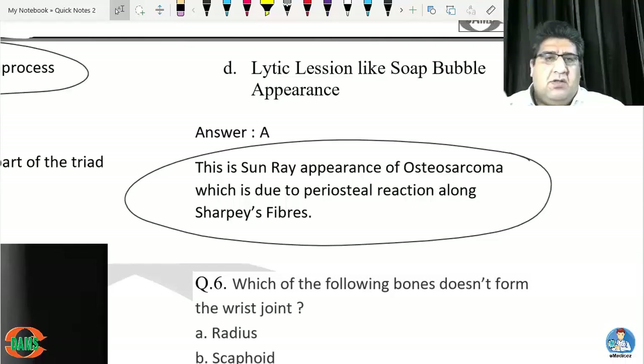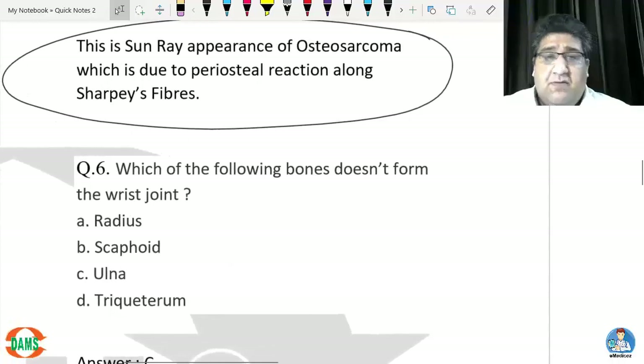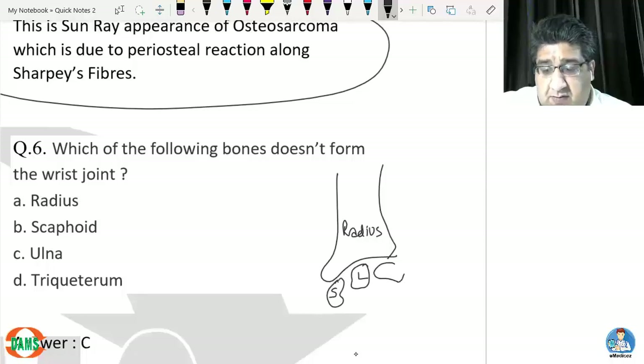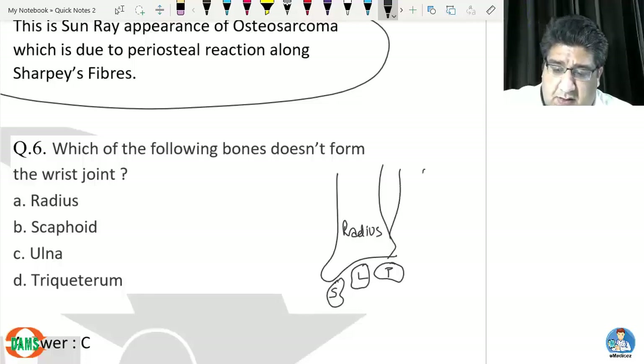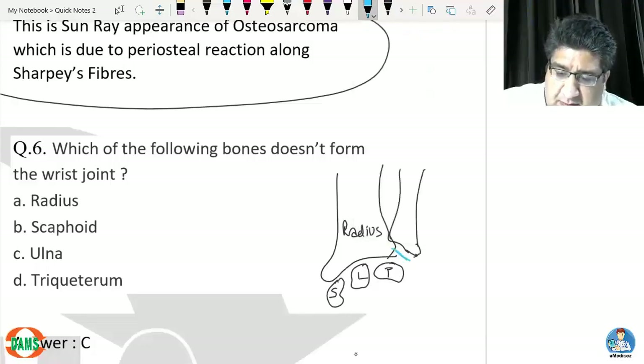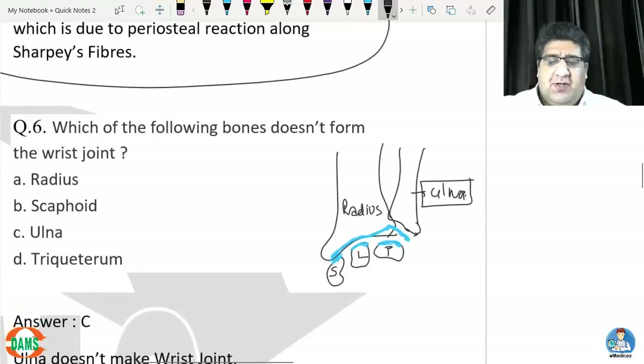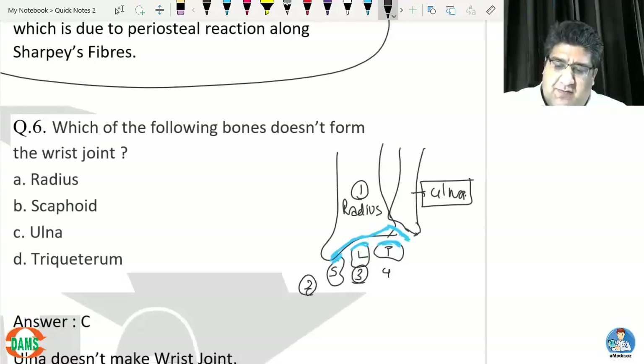Question six: which bone does not form the wrist joint? The radius is an important part of the wrist. Scaphoid, lunate, and triquetrum are important parts of the wrist. The articular disc of the ulna also contributes. However, the ulna itself does not contribute to the formation of the wrist joint. Components are: radius, scaphoid, lunate, triquetrum, and articular disc of ulna — but not the ulna itself.